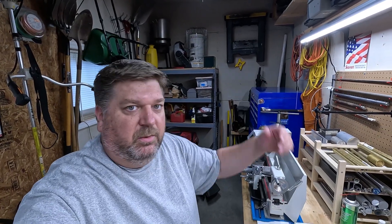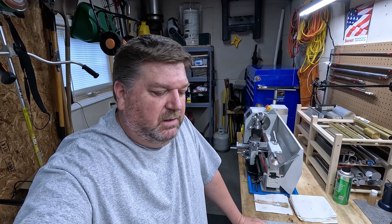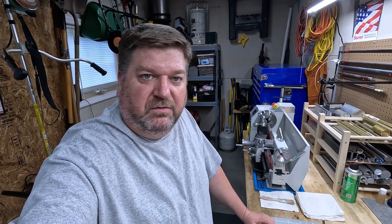Hey everybody, I'm Deez. Welcome back to my workshop. Today's little project is going to be to revisit this no-spill oil container. The last one I did was in my Messing in the Shop episode 4 series.